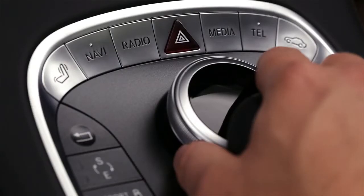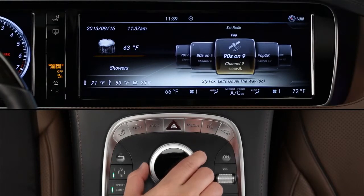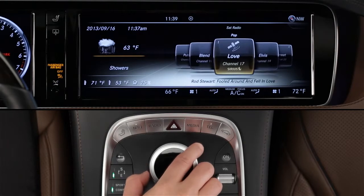To tune in a channel on SiriusXM, first select satellite radio. You'll see a carousel of stations with the current station front and center. Rotate the knob to select, just like AM or FM radio. You can also jump to a specific category, like a music type or news and talk.